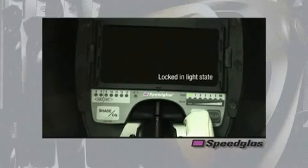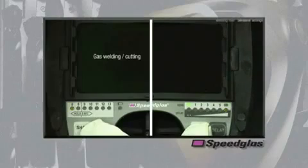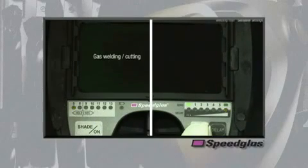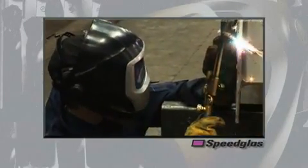The light green rectangle on the far left is used for performing grinding operations. The dark green rectangle on the far right is used to lock in any dark shade, which is especially helpful while performing gas cutting and brazing operations.